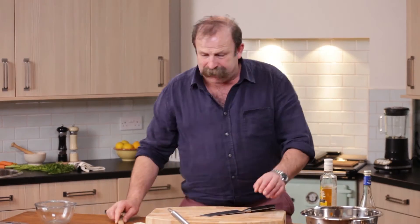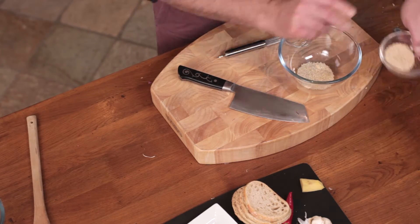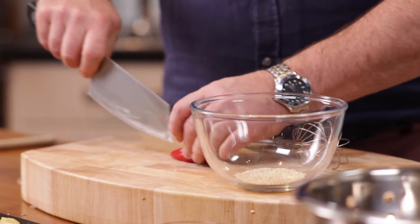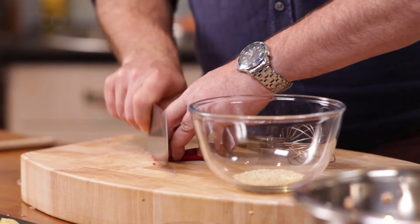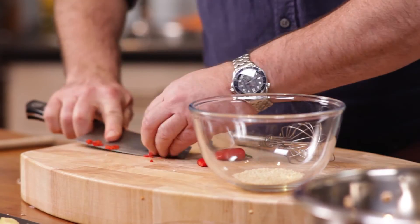Time to get on with the dressing. That's very simple. In here, a teaspoonful of sesame seeds, a bit of chopped chilli — I'm a sucker for the chilli — so this is just a little tiny bit. It doesn't need to be too much, because it's just to dress a salad.